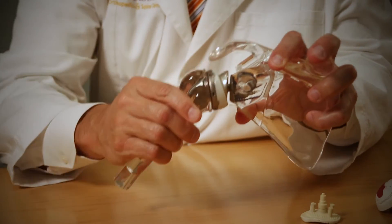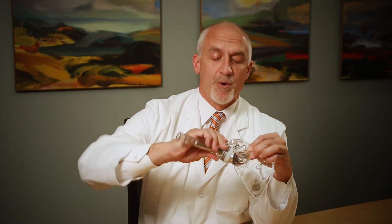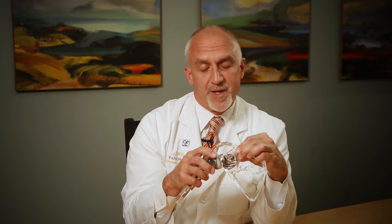Even with the rotator cuff gone, someone has very good function of their shoulder. That happens because the deltoid muscle still anchors on top of this and powers the shoulder. It's a real breakthrough because it allows us to do a shoulder replacement to get rid of someone's pain and give them motion. The reverse is typically reserved for people in their late 50s into their 60s and 70s, and we even do it on healthy patients into their 80s. It's been a real breakthrough for patients to have good pain relief and excellent function.